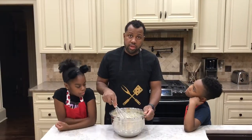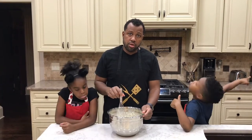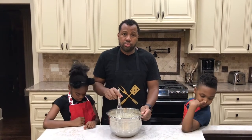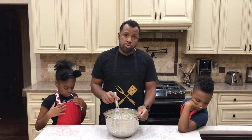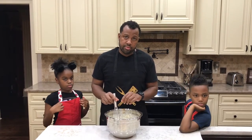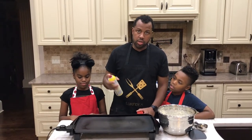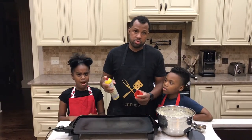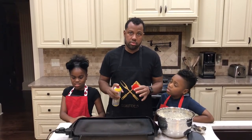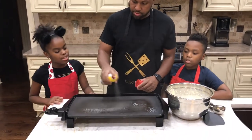The ideal method for these pancakes is to put the batter in the refrigerator for about four hours, or up to 24 hours — 24 hours will be best. Or you can just make them directly right after you make the batter. So now we're going to spray the griddle. You can use cooking spray or butter — whatever you want to use to get the desired lubrication on your griddle.